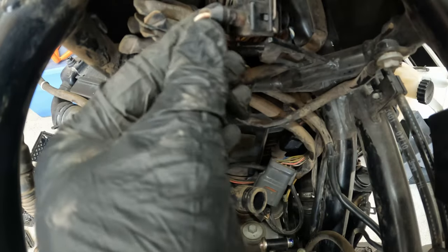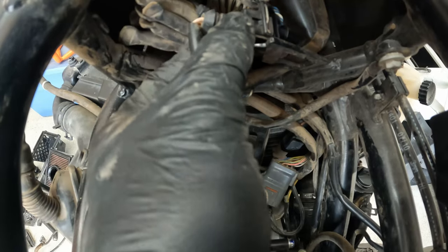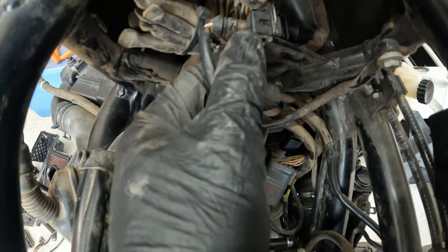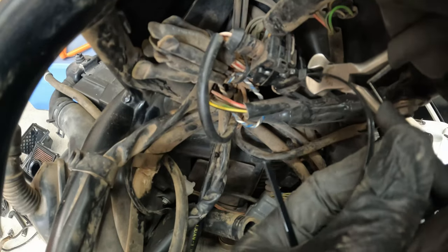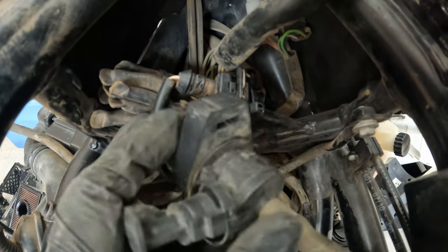Then you can just zip tie this to secure it. And there you go — now what we're going to do is take this piece and follow it to the throttle bodies.